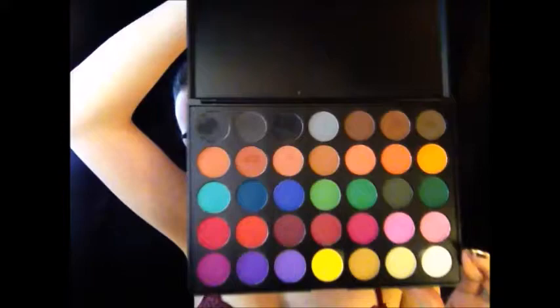Today I'm using my new Morphe 35C Matte Palette — it's all matte colors and it's super colorful, so I thought it would be perfect for a Mad Hatter look. I'm taking a light turquoise color and using it as my transition color for my left eye, since I'm doing two different colors on each eye. I'm using a fluffy brush and lightly putting it on above my crease.